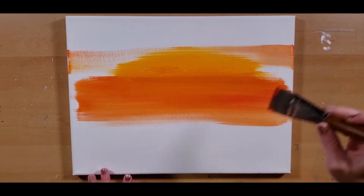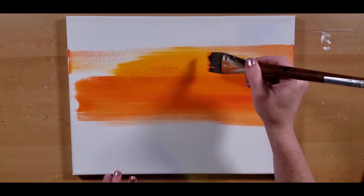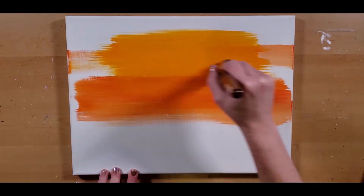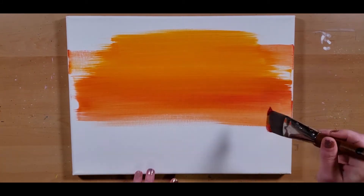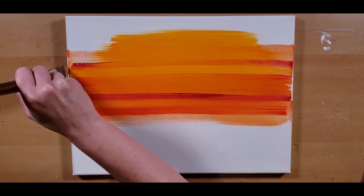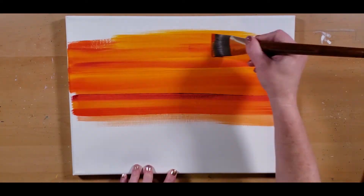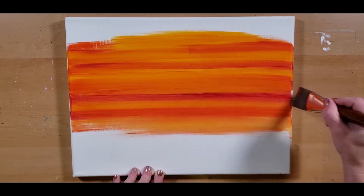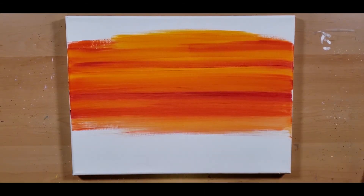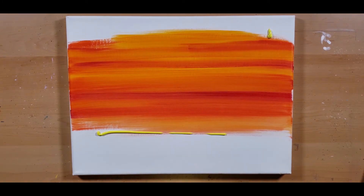I'm just going to do my background. I'm going to stack a couple different colors — some different oranges and some reds. And here I'm putting in some of that bright yellow.